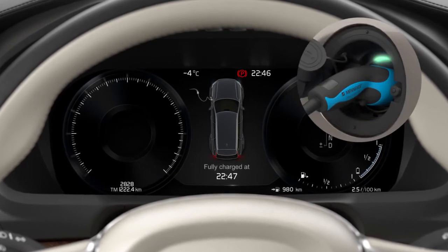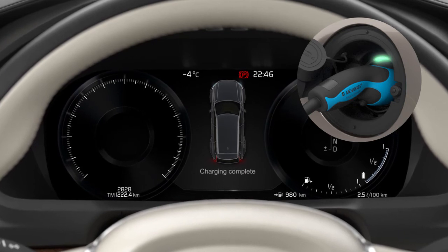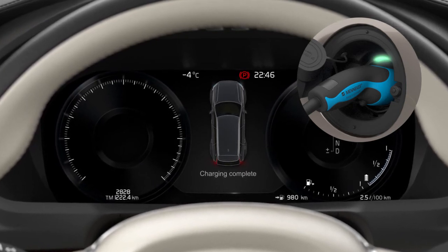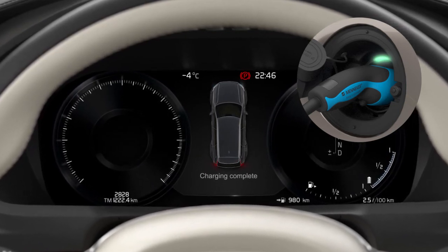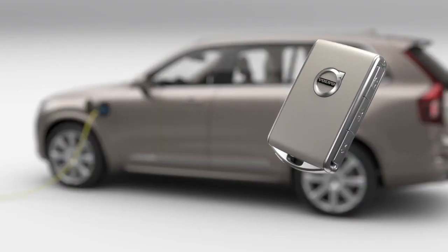When the battery is fully charged, the lamp in the charging socket changes from flashing green to a steady green light. Charging complete will appear in the driver display. Always unlock the car before removing the charging cable.